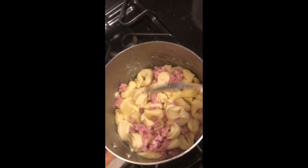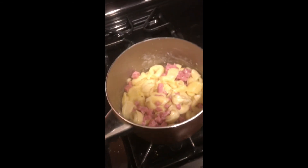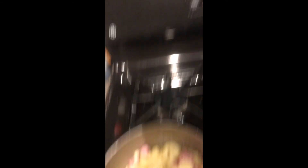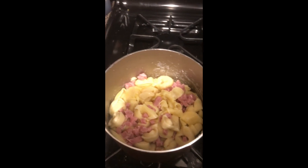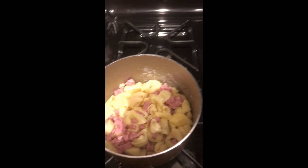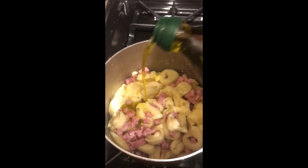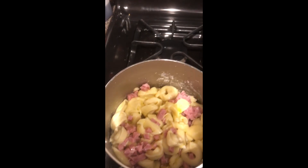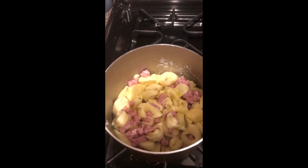After that I add in a little bit of olive oil — I use this one because it's cheap. I just drizzle this just a little bit, because it wouldn't be an Italian dish without olive oil.